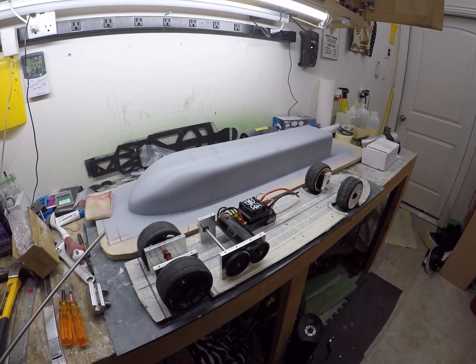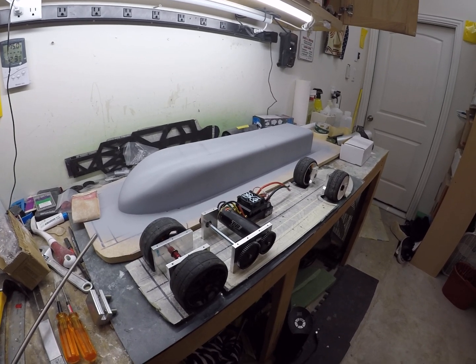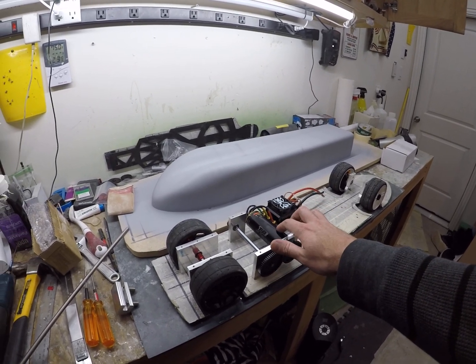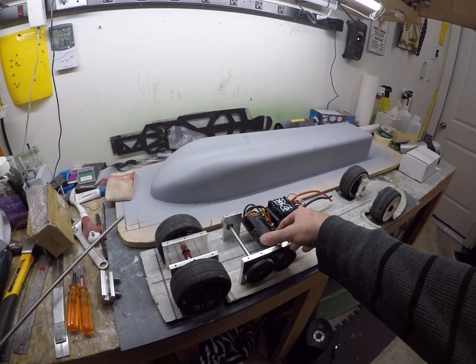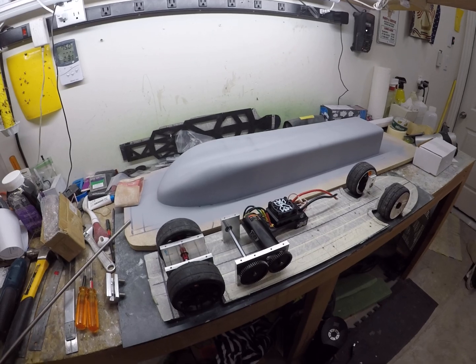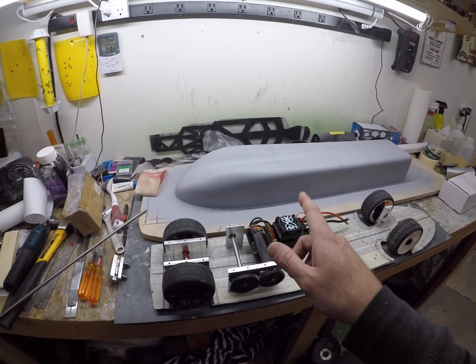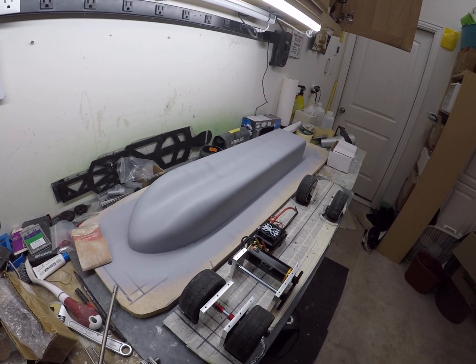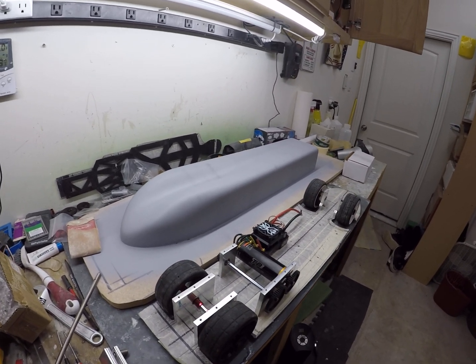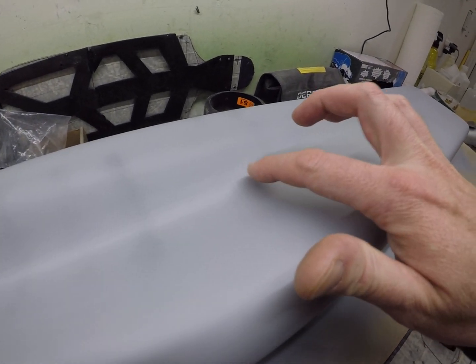Hey guys, update on the 200 plus or bust project. I got the TP 4070 mounted up in here, and of course the XLX2 body pieces have been kind of roughed in with body filler and primer.